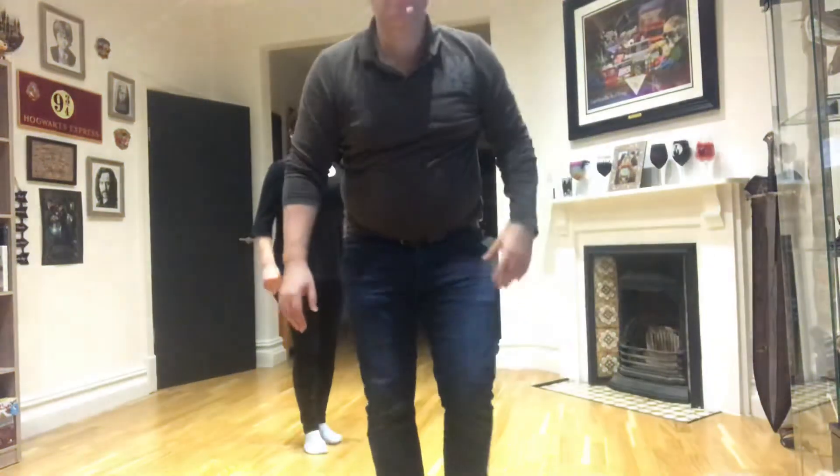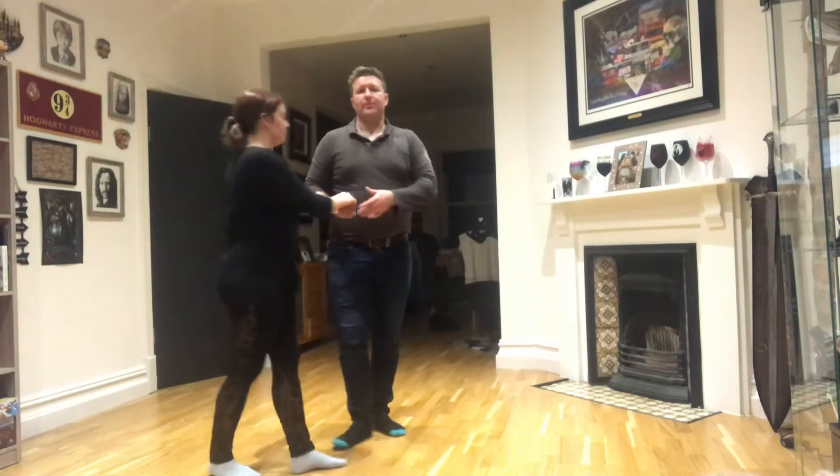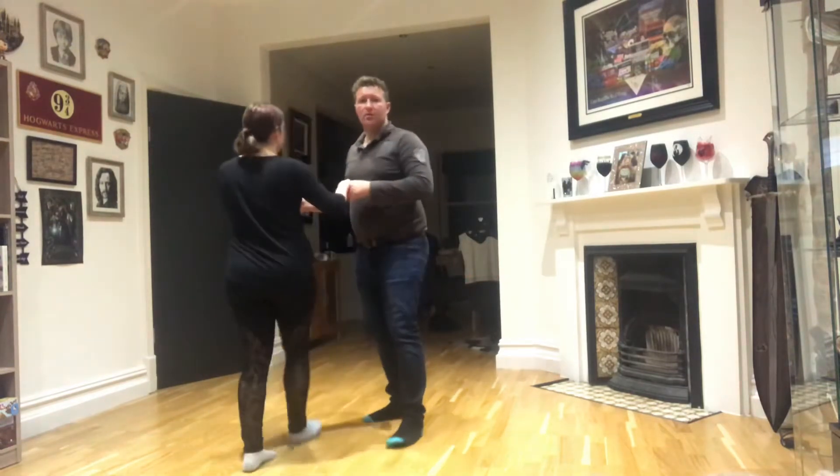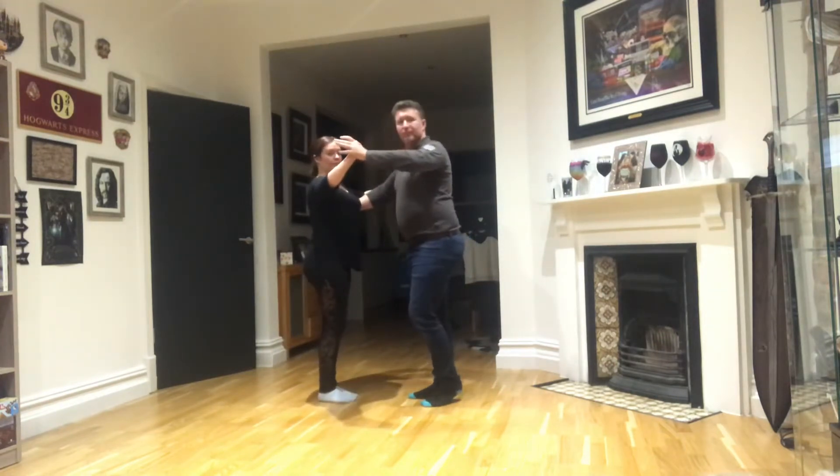Hi guys, so this is the cha cha cha sequence, the new one that we did the other night. I'm just going to make you move a little bit this way so you can get this in full screen.